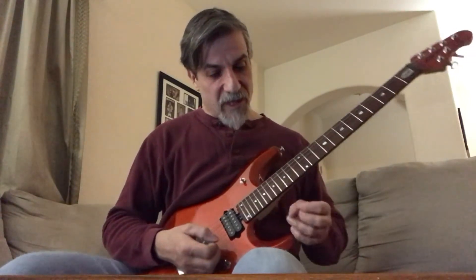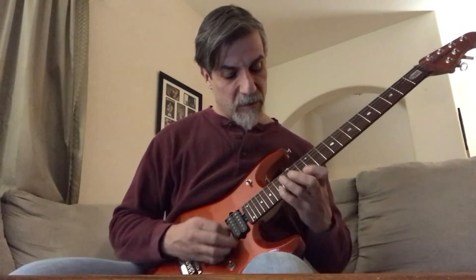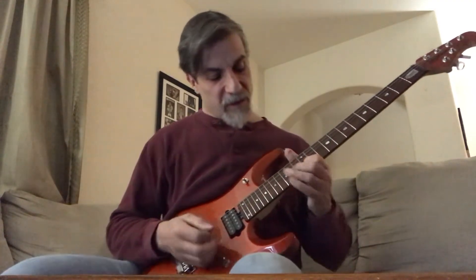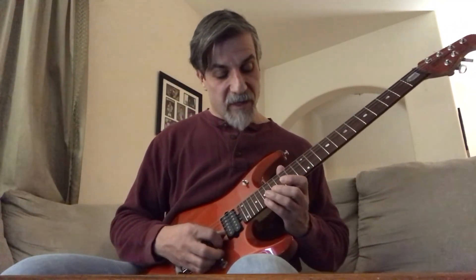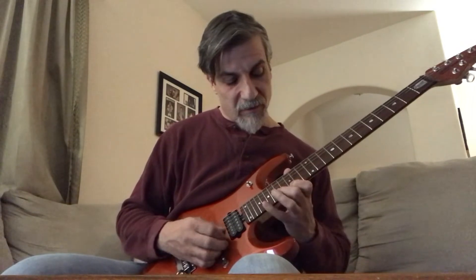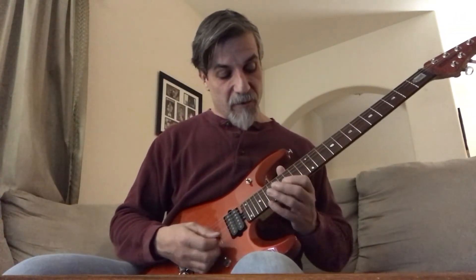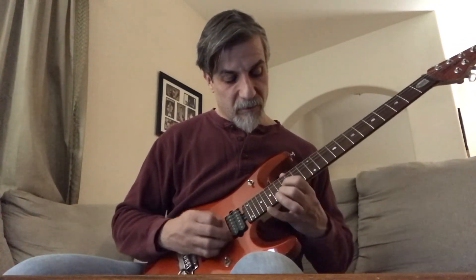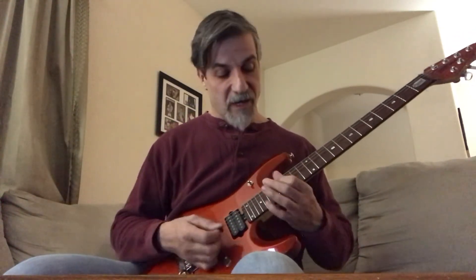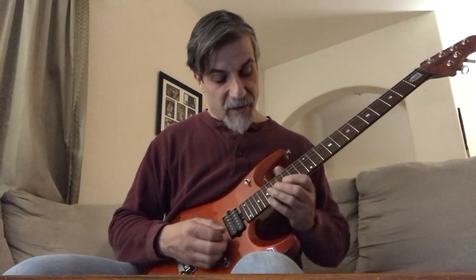Now you're going to do a sequence of some more arpeggios, but just on the top two strings. That's once again going off the E minor: 19th fret, 15th fret, to the 17th fret 2nd string, then back up to the 15th fret, to the 17th fret 2nd string, then ending on the 12th fret on the 2nd string. Alternatively, you can do the 16th fret on the 3rd string instead.